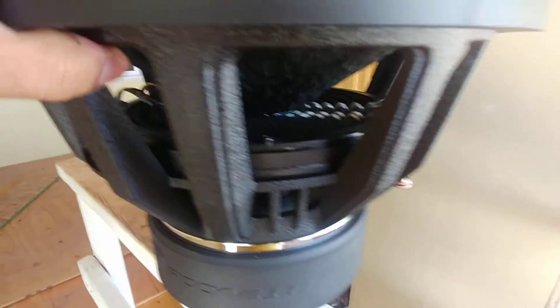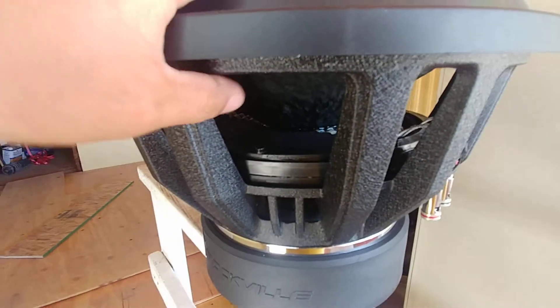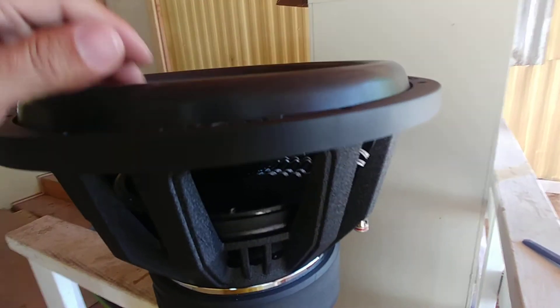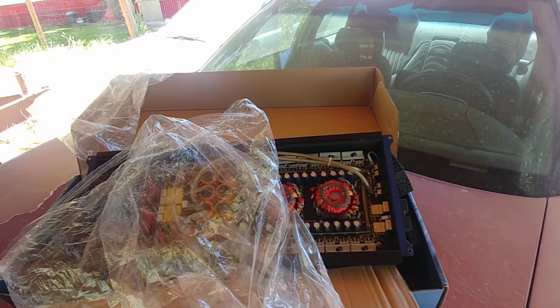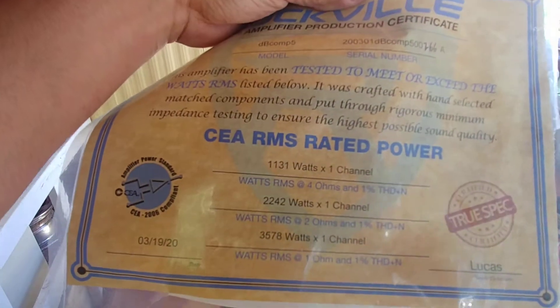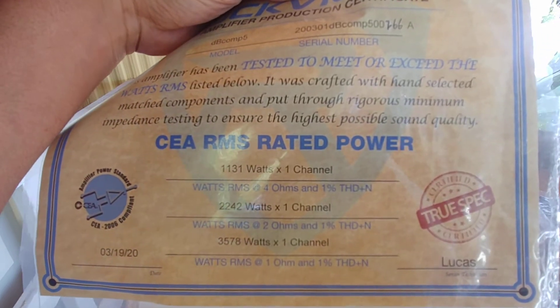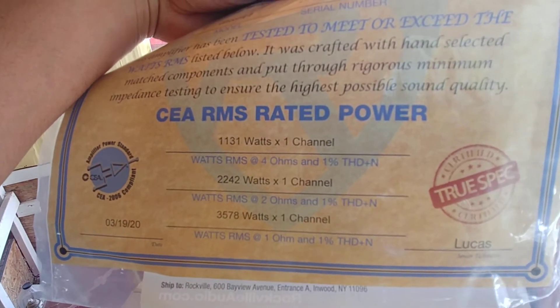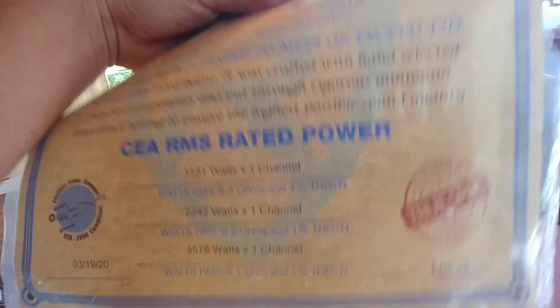I don't know what I'm gonna do with this sub — maybe throw it in my son's car. Along with the DB Comp 5, I also have a Rockville DB16, which is a 2 ohm amplifier — 2,000 watts apparently, that's what it says. This DB Comp 5 comes with a spec sheet — I think they're all the same, just printed — but it definitely does its rated power and then some at 1 ohm and every other ohm load too.